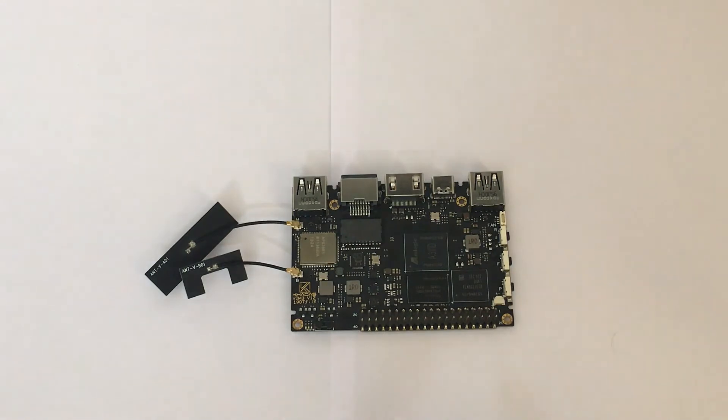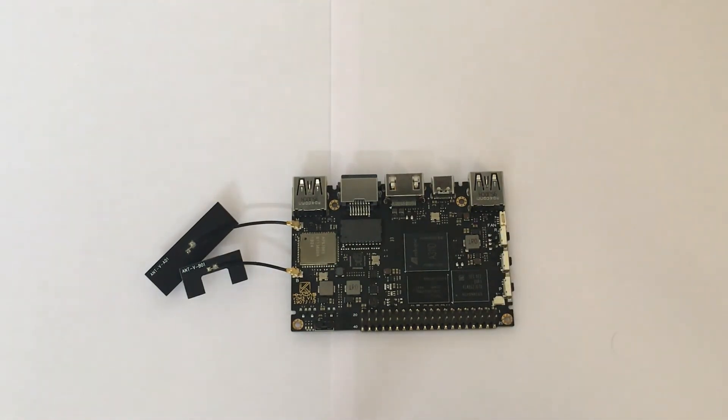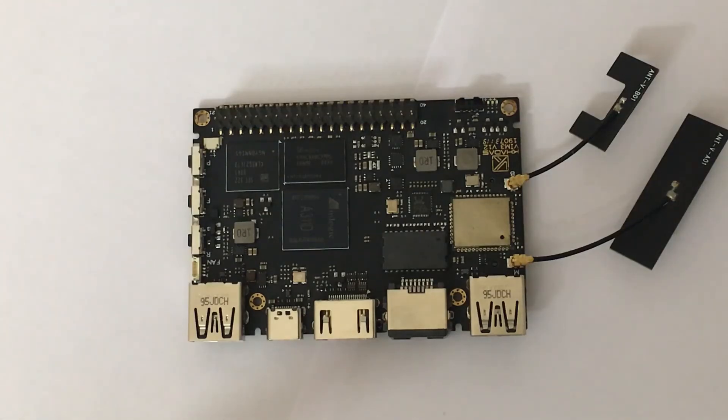Back on the front, you can see it has an RTC header as well as a fan header for the Khadas 3705 fan. The VIM3 is an Android development board, meaning it can run Android out of the box. You can also install Linux on it using a microSD card or a USB drive, depending on your preference.